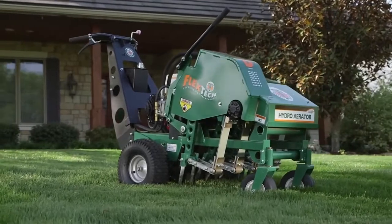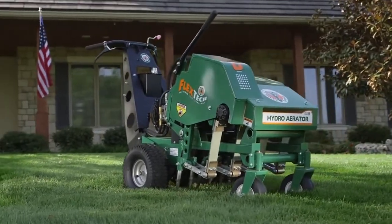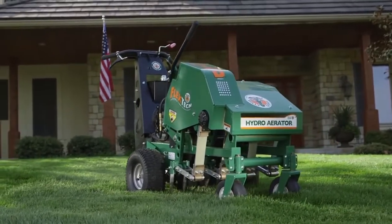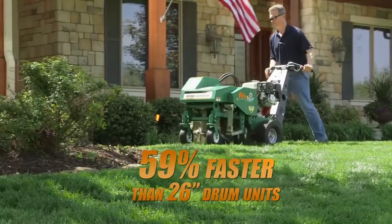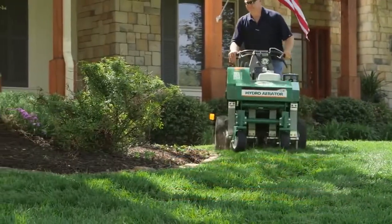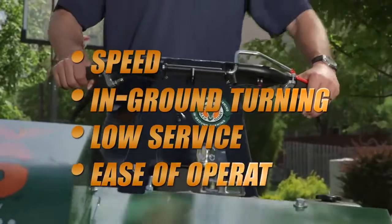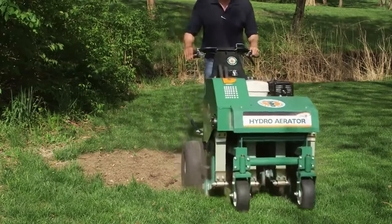For game-changing commercial duty productivity, ease of operation, and trouble-free reliability in virtually any soil conditions, consider the all-new Billy Goat Hydro Reciprocating Aerator. This unit completes quarter acre aerations in as little as 15 minutes and features a combination of speed, in-ground turning, low service, ease of operation, and the ability to complete patch and seedbed prep that is unmatched in the industry.